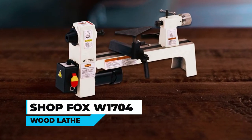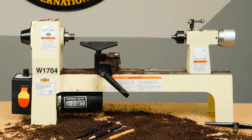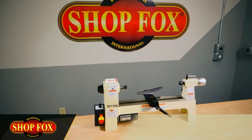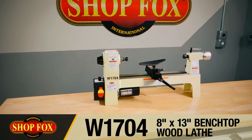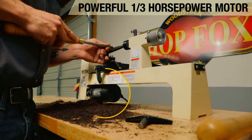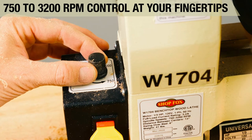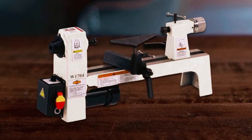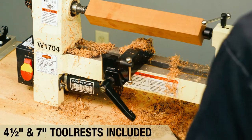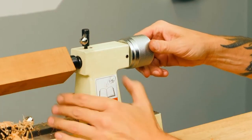The SHOPFOX W1704 Benchtop Wood Lathe is an excellent choice for pen turning and other small cutting or shaping projects. Its cast-iron construction and compact size make it perfect for fitting neatly on a workbench. The lathe is powered by a one-third horsepower variable speed motor that delivers spindle speeds between 700 and 3,200 rpm. It also features a safety paddle switch, a spur center, a live center, 4.5-inch and 7-inch tool rests, a 5.75-inch baseplate, and a 3/4 by 16-inch TPI RH spindle.